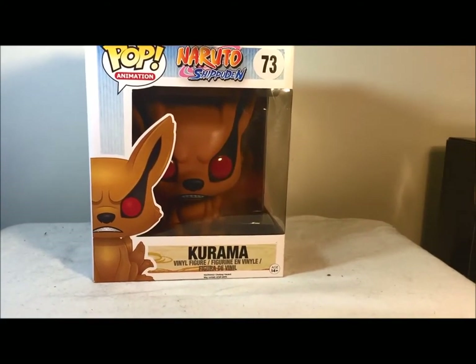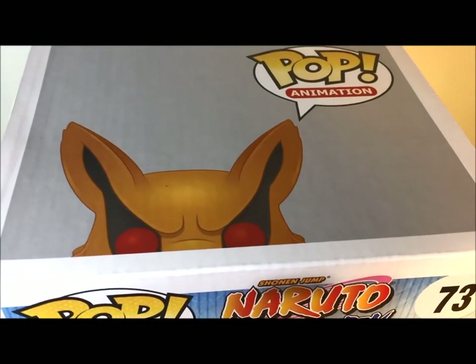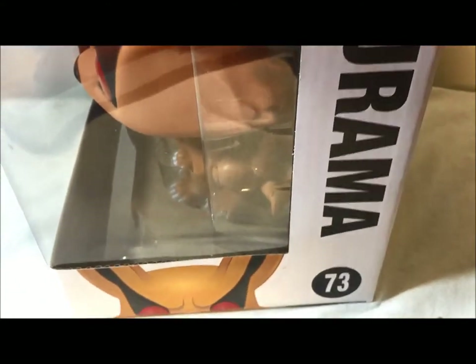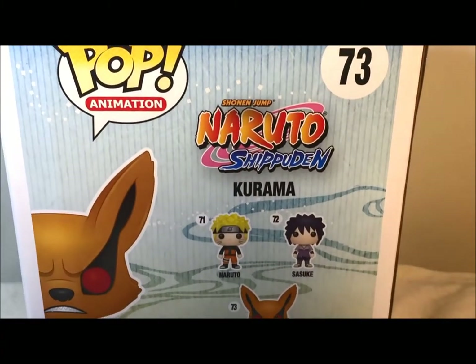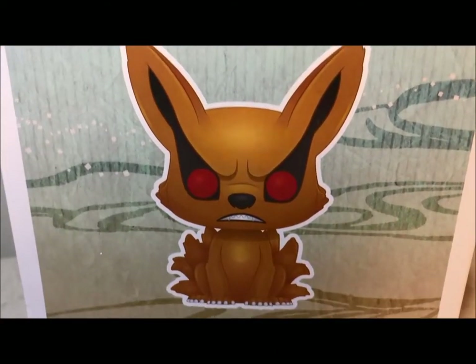I was so shocked to find this at Target. Let's take a quick look at the box. At the top it says Pop Animation and you can see the top of Kurama's face. On this side you can see the side of Kurama — it has his name and it says number 73. On the back it's showing the other two, Naruto and Sasuke, but there's Kurama. On the last side you can see Kurama.